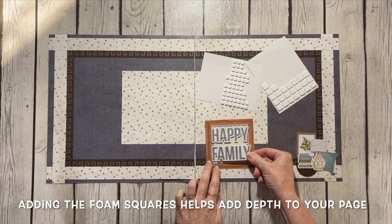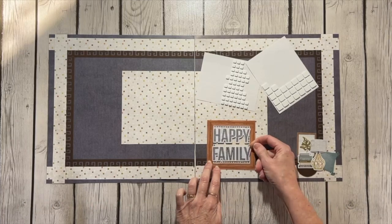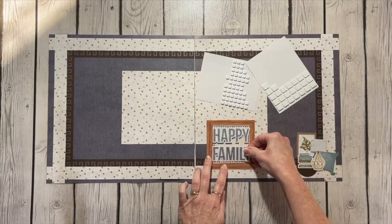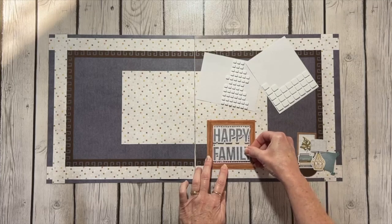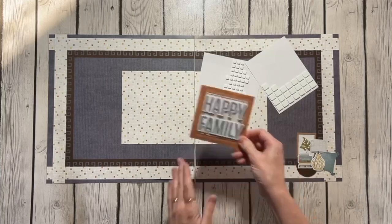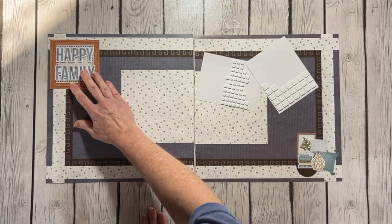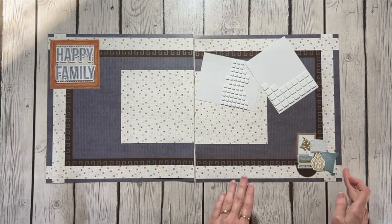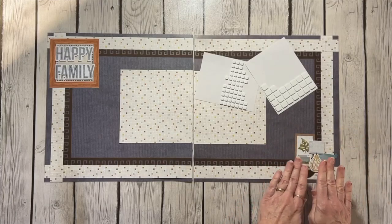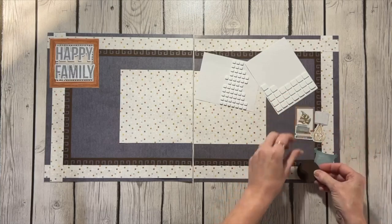I line those up on this insert sheet, keeping the little border design across the top and the border design across the bottom visible. The side area doesn't really matter because that's going to be the corner border, and I'm going to adhere that using my tape runner directly on the page. For the ones down on the bottom, it's a little different — they're stacked on top of each other, so I need to slide them off and work with the bottom layers first.